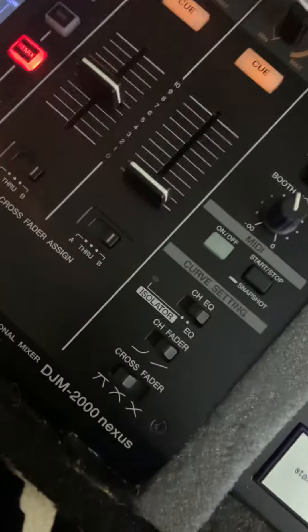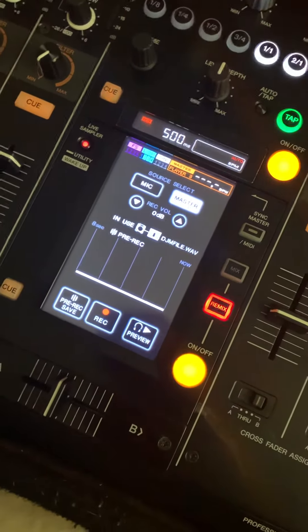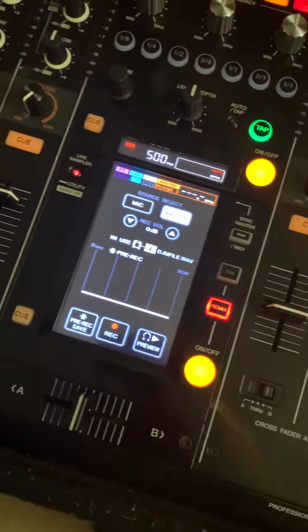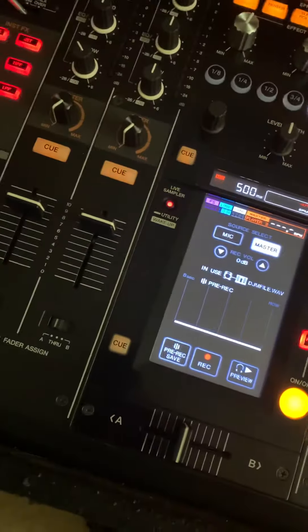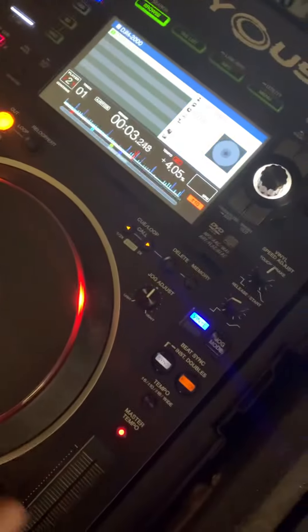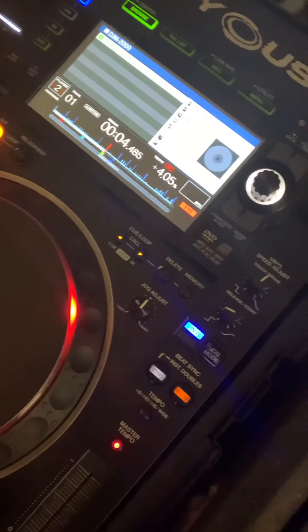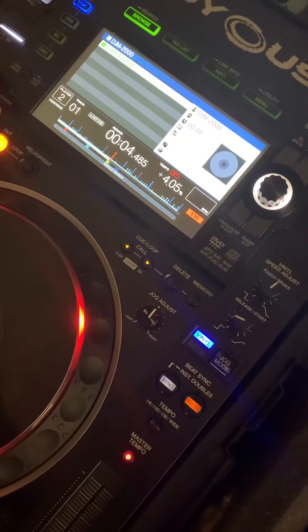We have the DJM 2000 Nexus mixer with the live sampler, and not too many people use it. One important note I figured out: with the link feature, you're able to pull up the sample on the CDJ 2000 Nexus 2.